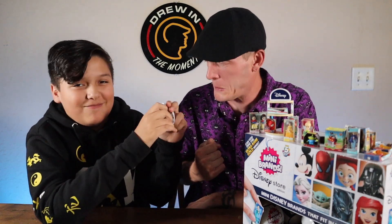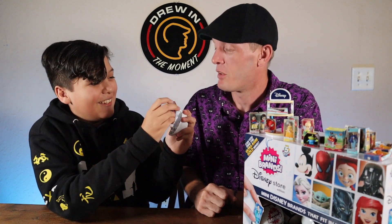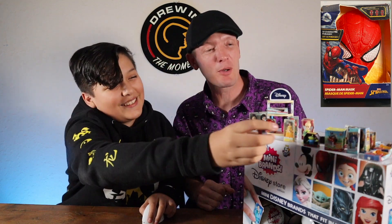He's calling me out on the video. Let's see if I can open this — he used a tool, smart! Oh yeah — another Spider-Man mask. We've gotten some cool duplicates in my opinion.